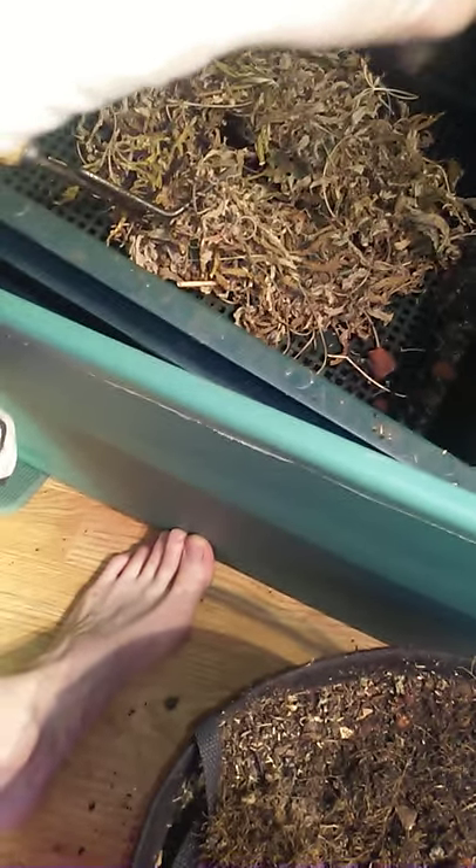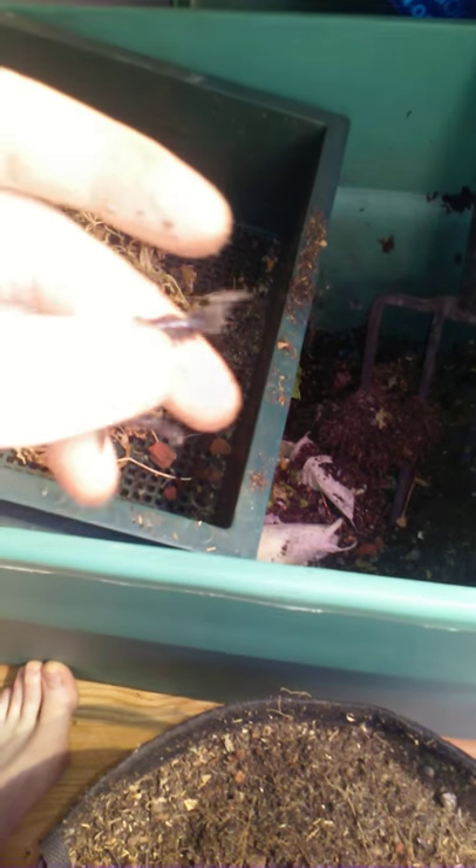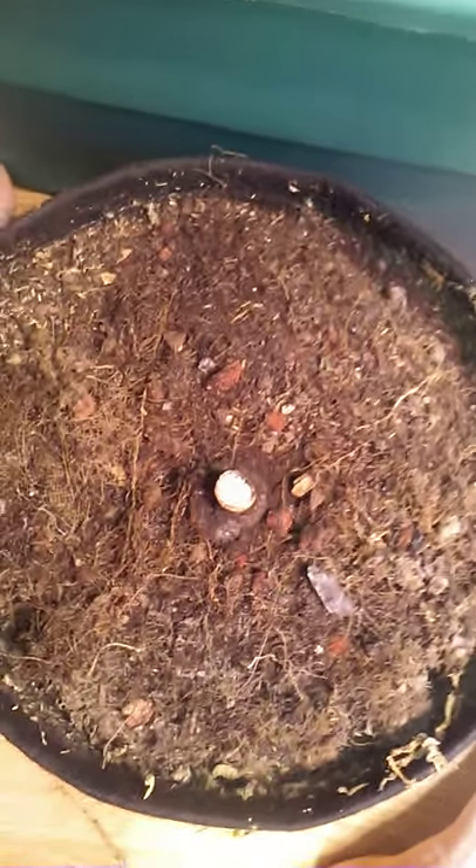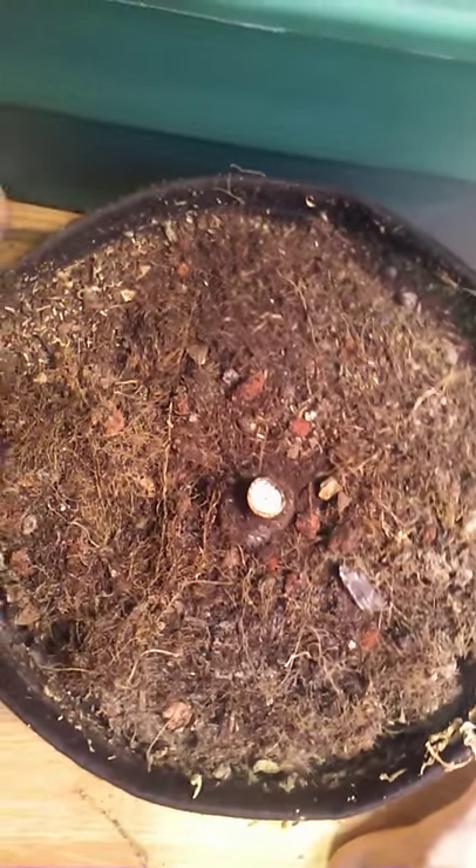We'll do another video on earthworm processes in the soil. I'm dumping out a five gallon into this big bin, and I'm also draining my worm farm into some compost down there at the bottom.